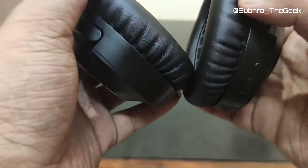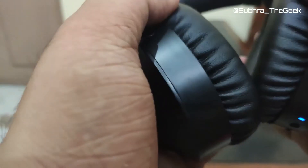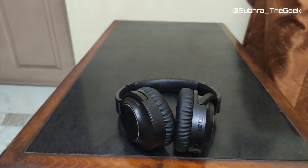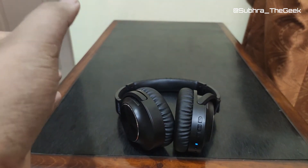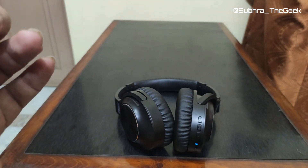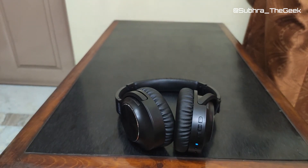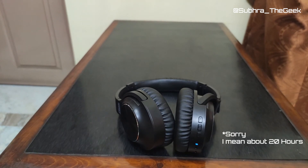The earphones are on the medium side weight-wise — not heavy. You get quite a bang for your buck at ₹3,500; the ANC is quite good for crowded places or an airplane. I haven't tried it on an airplane yet but I will and I'll give another review then. The battery lasted about 12 to 13 hours using ANC on and off.